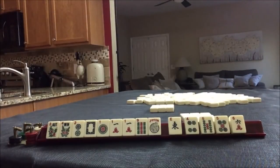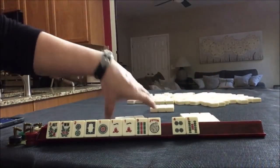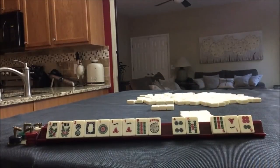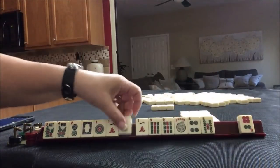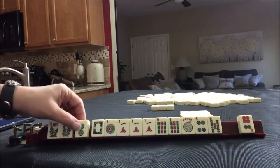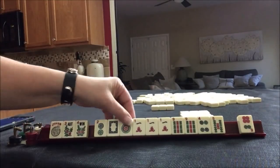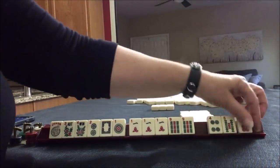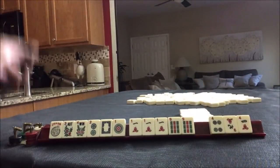Let's take a photo there. No keepers — let's pass these. We'll take a photo of that. We got a keeper and a keeper — four flowers. We need help here, maybe with this. For 2019 we need a nine dot, and then pungs of the one or the nine. We have two tiles, three tiles to pass. We'll take a photo of that.